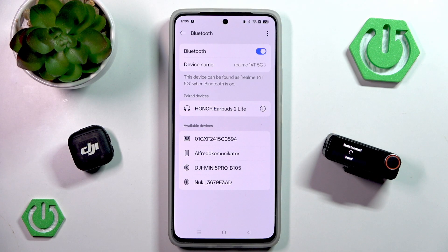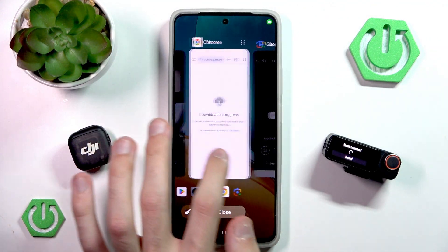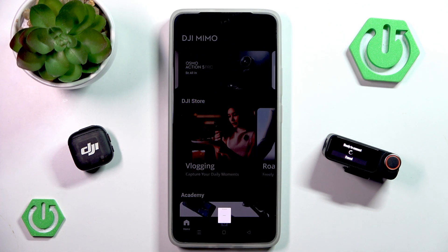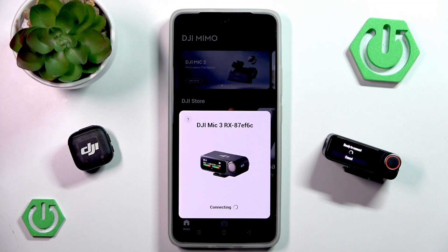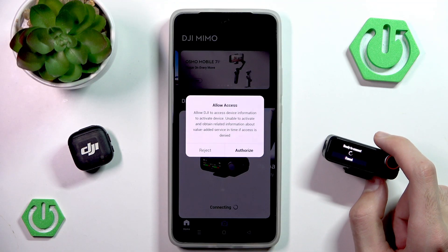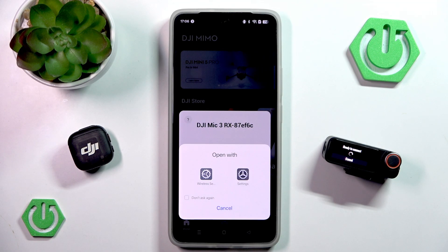I have paused the recording and I now know what my mistake was. You do not really connect through Bluetooth — instead you want to go into your application. While it's ready to connect, we simply click the icon at the bottom, and now we see our microphone. So let's go into connect — we are now connecting. We can go into confirm because the codes do match. Once you authorize access, we can open with wireless settings.